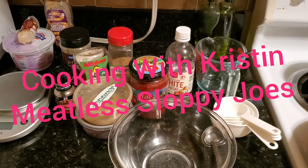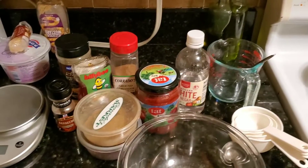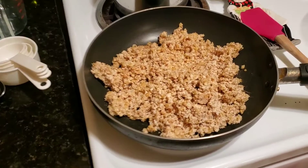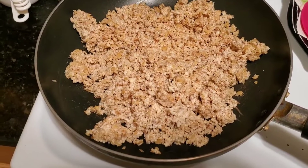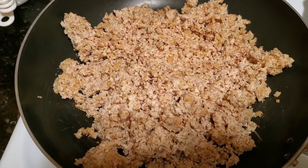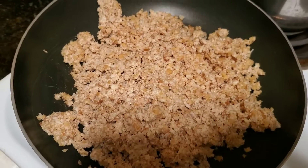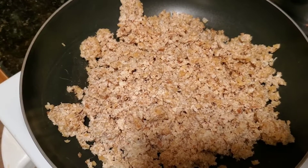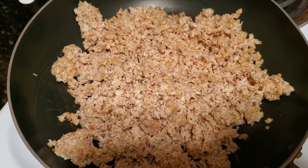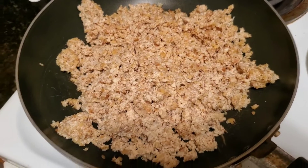I'm going to be making vegan meatless sloppy joes. I've already prepped the protein base: soaked walnuts, onion, and garlic. I used 266 grams of walnuts, soaked in one and a quarter cups of cold water for about 20 minutes. I drained the water, then ground the wet walnuts in a food processor with 90 grams of white onion and four large garlic cloves. That's just been sitting here.